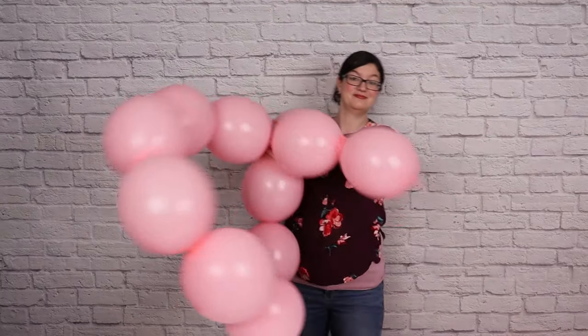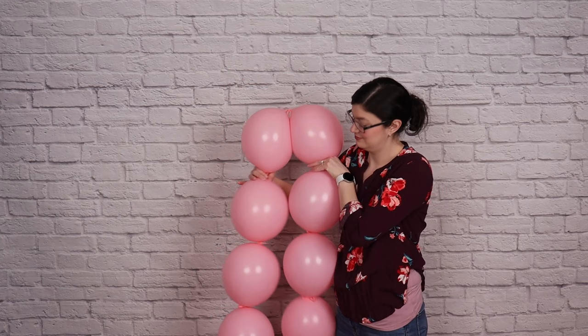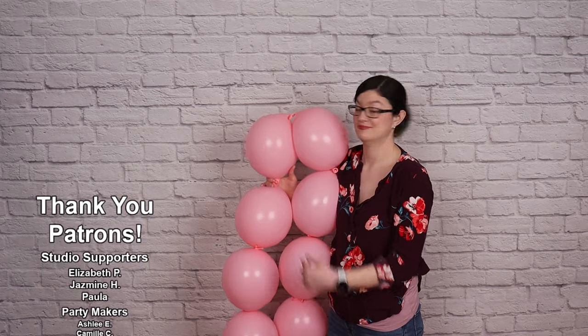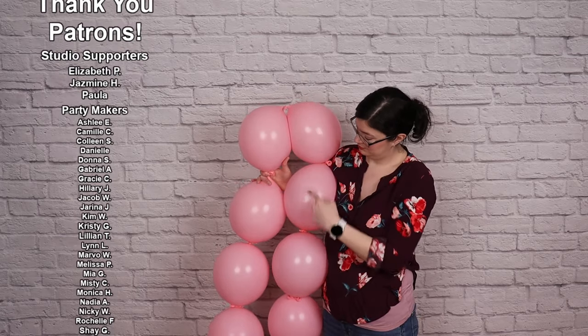Next, we need to turn this string into a ribbon, and we'll do that by folding the string in half. Find the middle point and press them side by side so you've got 6 balloons on one side and 6 balloons on the other side, with the center knot right at the top. Now you can hold this in your arms, or you can lay this flat on the floor.